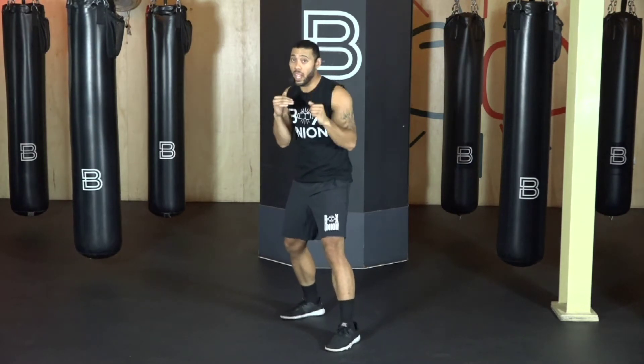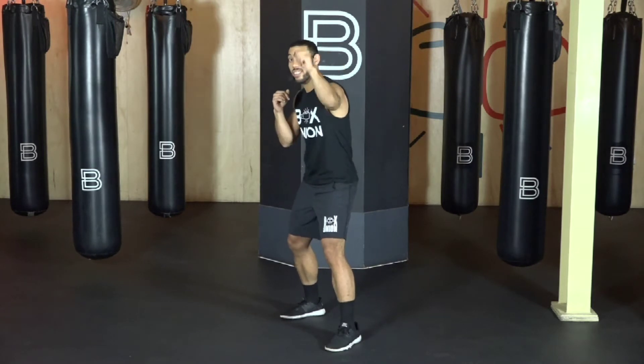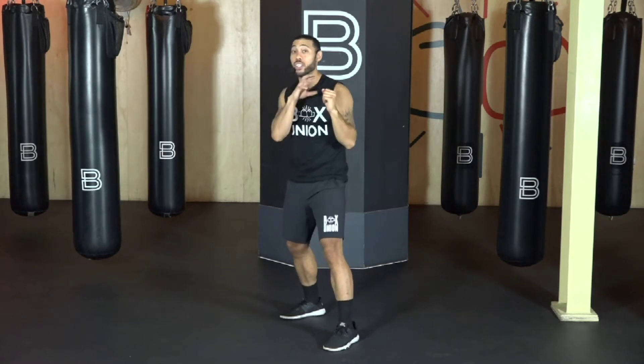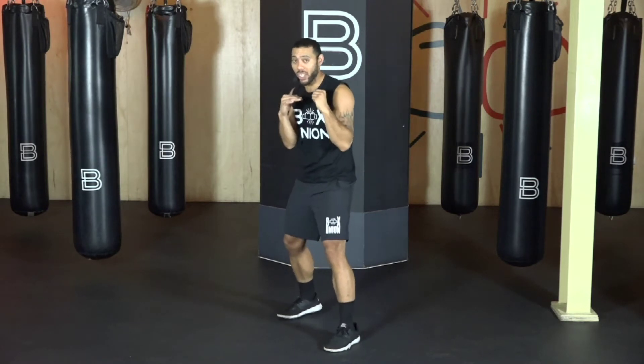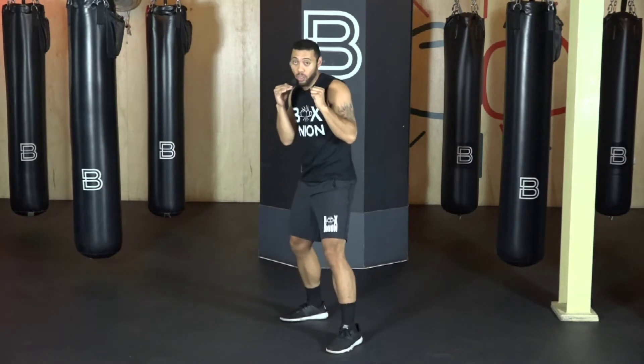Nice and sharp. One thing I want to mention: make sure you're not feeling this in the elbow. I catch a lot of people extending down, almost like they're using a hammer. I want you to rotate through the shoulder — you should feel it in the shoulder at the end of the punch. Last one. Go. Beautiful.